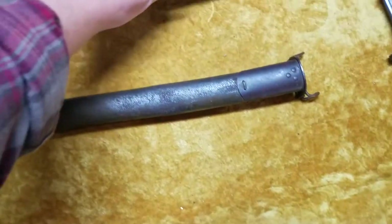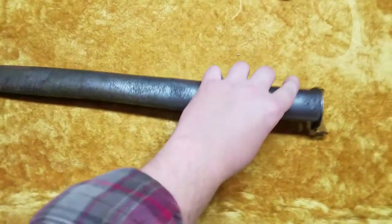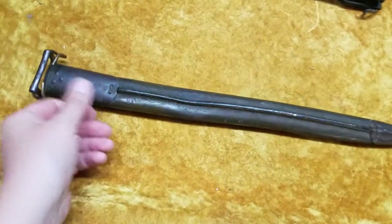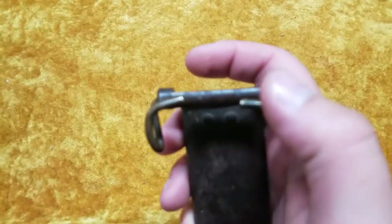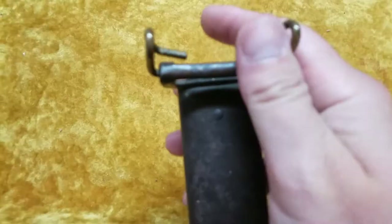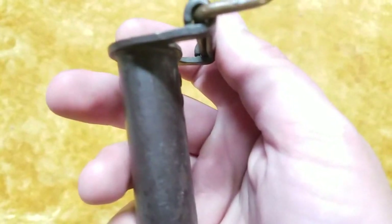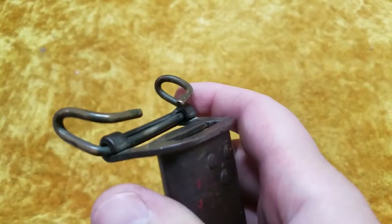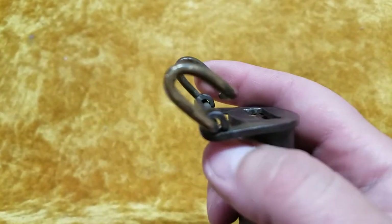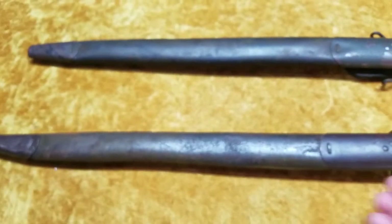So this would be the second pattern right here. What they did was they basically just had this piece of steel rolled over with the 1910 hook attachment — and so that's what you got right there. Not sure why they didn't do something like that to begin with, but hindsight's 20/20, right?